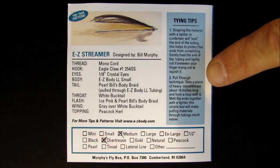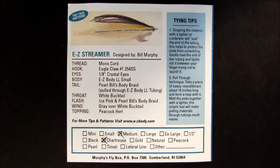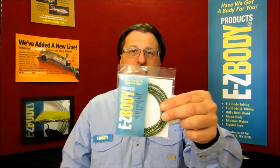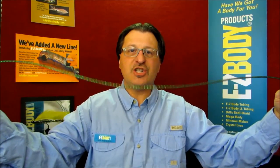You will also find some tying tips to help you get started with Easy Body tubing. This packaging is a little different than most other products, as it is designed to help educate the fly tier on the many uses of Easy Body tubing. Now it's time for your first Easy Body tip: when you buy a fresh package of Easy Body tubing, it will have some coiled memory from being inside the package. The best tip is to stretch the material when you remove it from the package — this will remove most of the coiled memory, making the tubing much easier to work with.